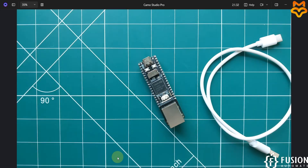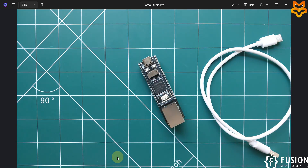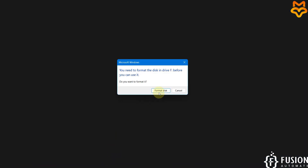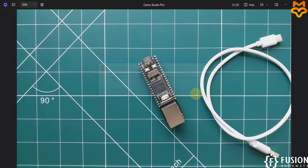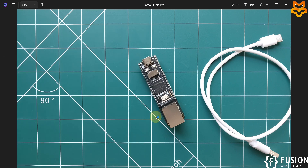First I'm going to plug the SD card into the SD card reader and then plug it into my system. A prompt appears to format the disk before use — I'm going to cancel that and instead open the SD Card Formatter tool.